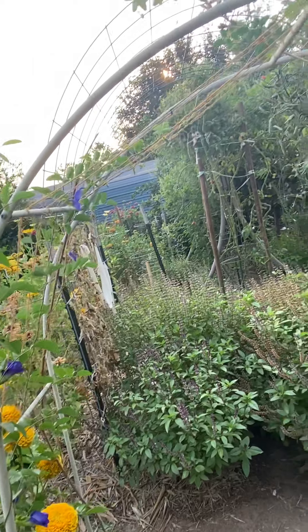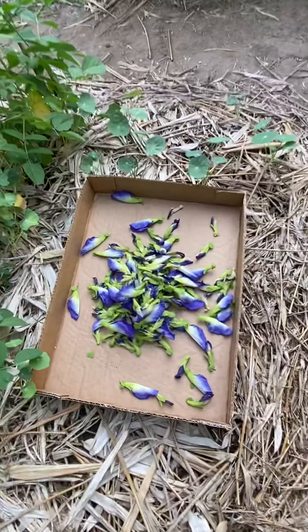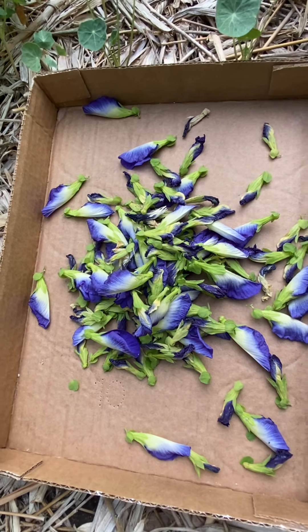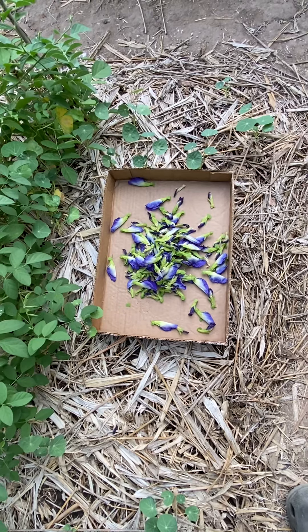This is what I've harvested so far — I'll be drying these today. All right, till later — bye bye!